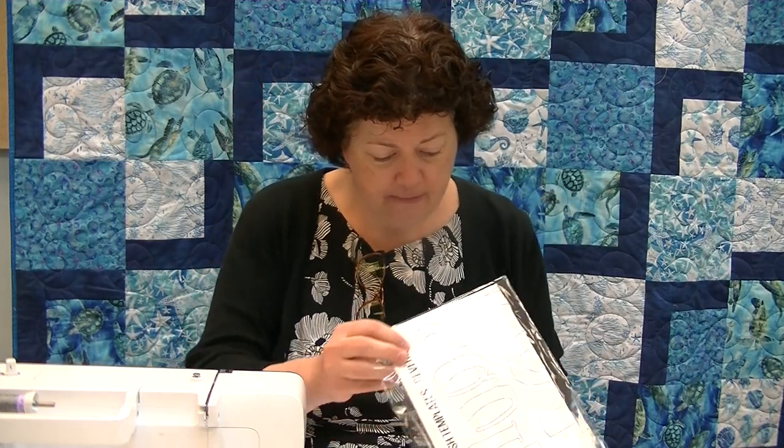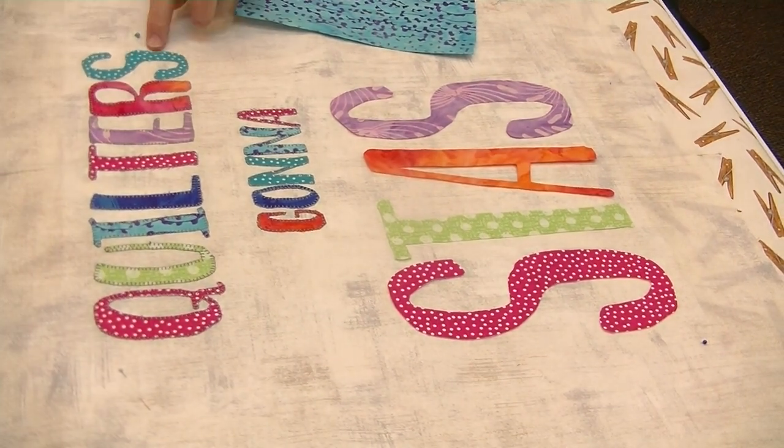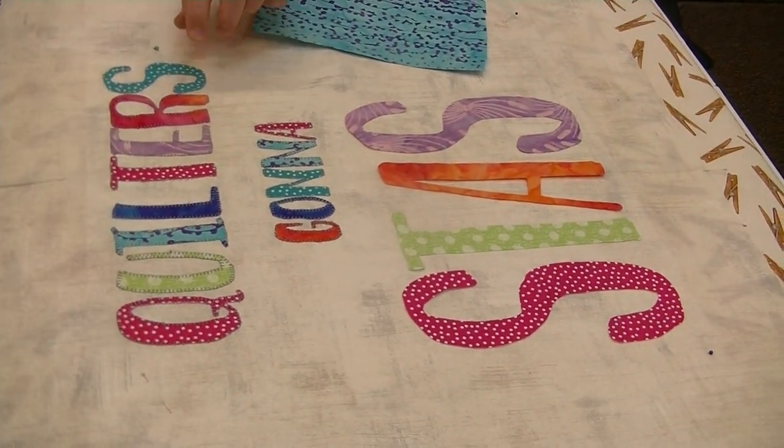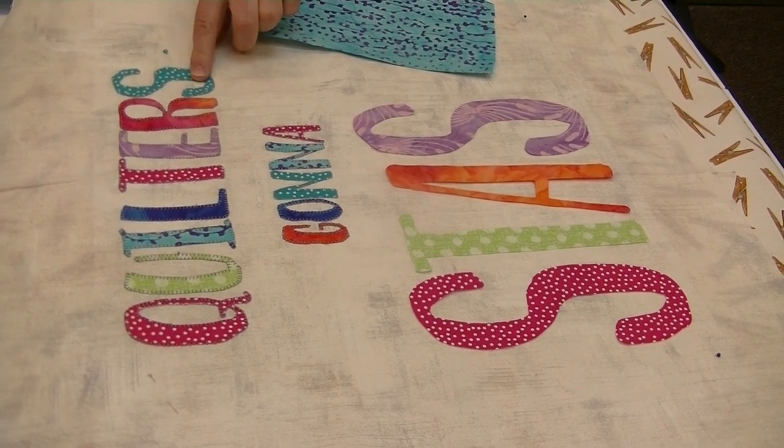If you are interested in doing an applique project, or you've never done one before and need a little help, this is a nice particular little project. I've done some ahead of time — you can see I've appliqued and done blanket stitching all the way around. The fabric is fabric I chose from my stash, because why not? Quilters Gonna Stash.